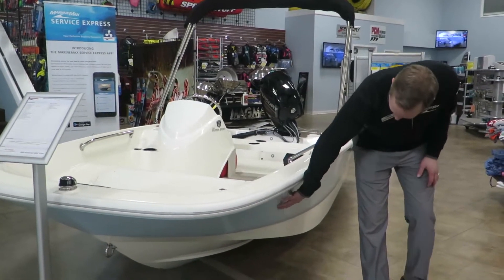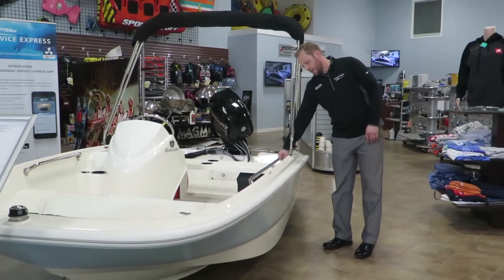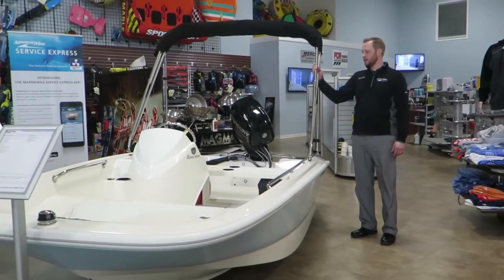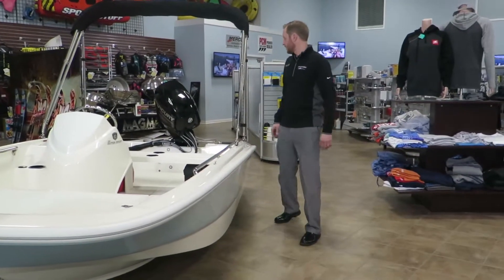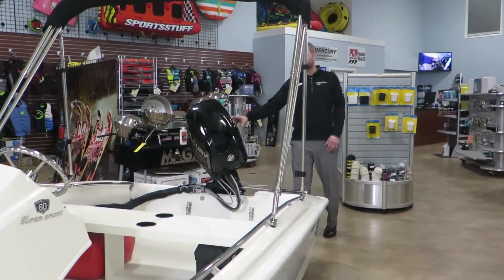We equipped it with the light blue hull side. It's got the nice grab handles on the side here. We did equip it with the Bimini cover. It does come with a trailer, and we equipped it with the Mercury 40 horse 4-stroke.